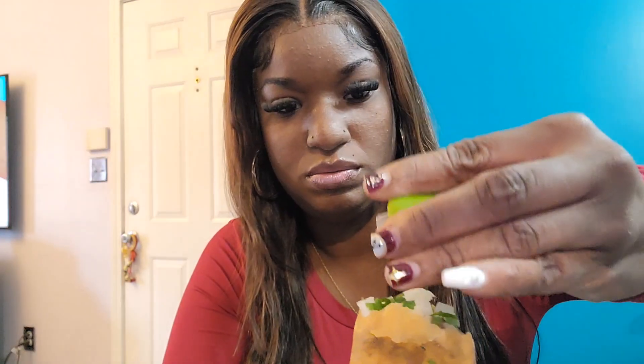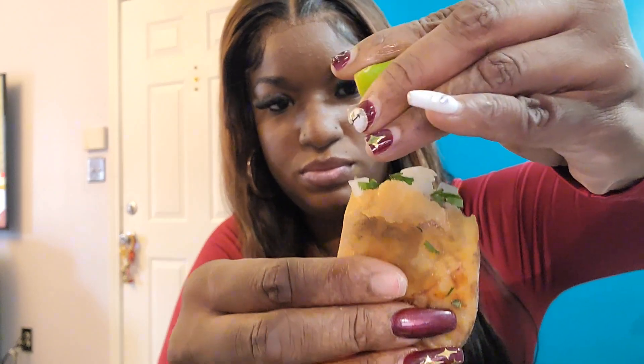I'm gonna try this with some spicy sauce and I'm actually going to add some cilantro and onions on top of this, and we want to see how that's giving the vibes. Let's get into that — the lemon, and then the spicy sauce.